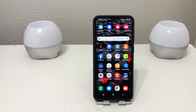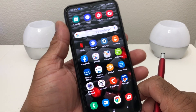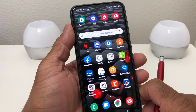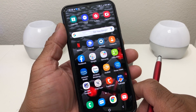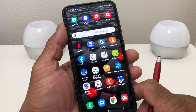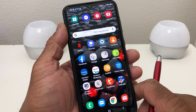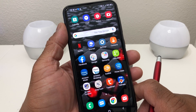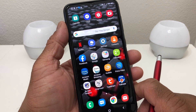Hey everybody, this is Melvin with TechRand 24-7 and in today's video we want to show you how to reset your Galaxy A20 back to factory settings. Now you might want to do this for a couple of reasons — you might want to reset it so you can pass it on to a relative, or you might want to reset it so you can sell it to someone. Whatever the case, you need to make sure you reset it correctly so the next person can use it without any problems.